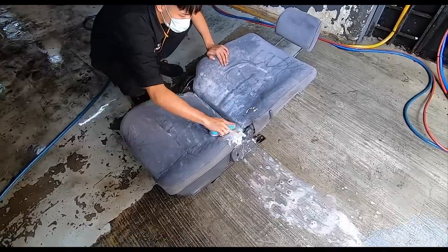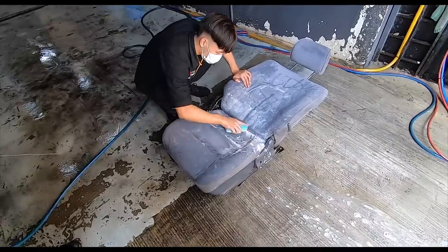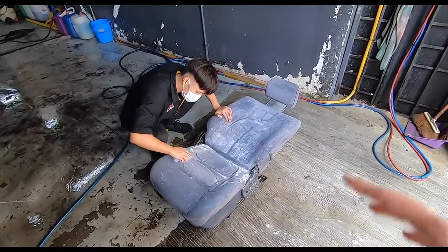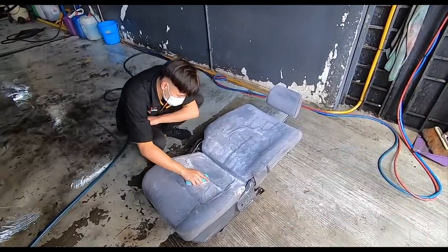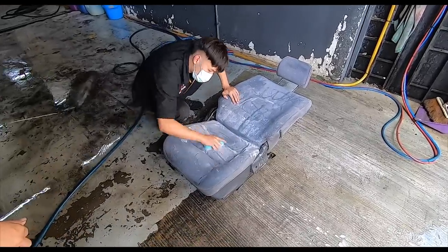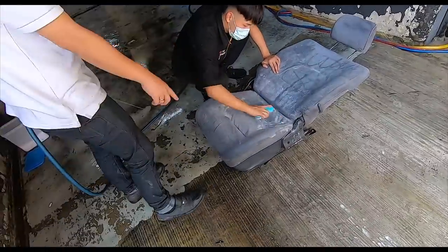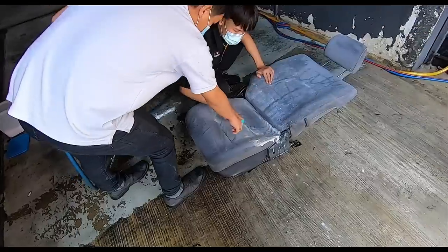Not as brown as it was earlier — much better, getting there. One way we could have done this was to just buy a set of seat covers and cover it up, but then you're just covering a very dirty seat. So it's better to get it washed. Getting into all the nooks and crannies of the seat.